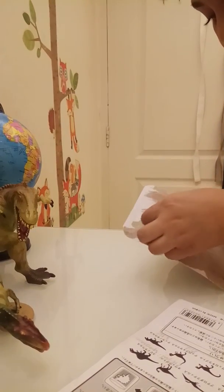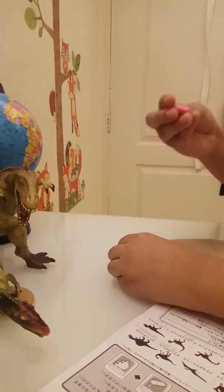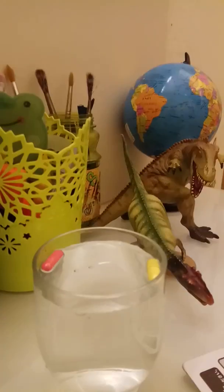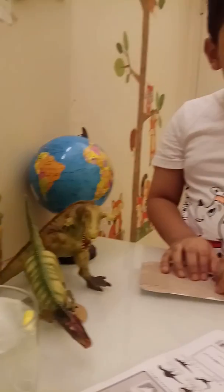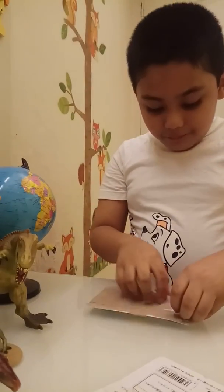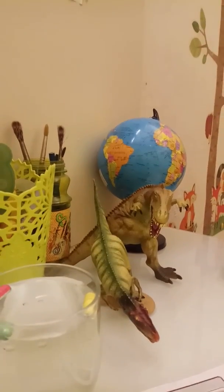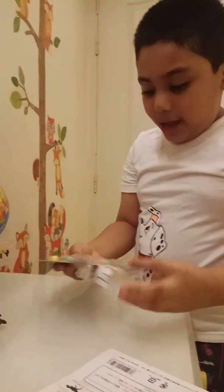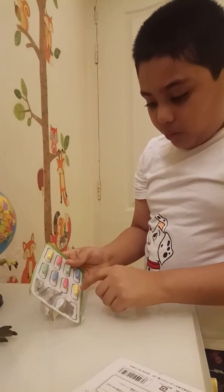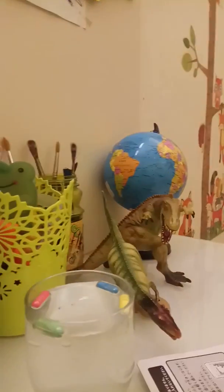I'm gonna put the red one in there. I'm gonna put all the colors in one, but I'm not gonna put the whole of it. Okay, we got four. And we have one, two, three, four, five, six, seven, eight. That's eight total. Now we just wait.